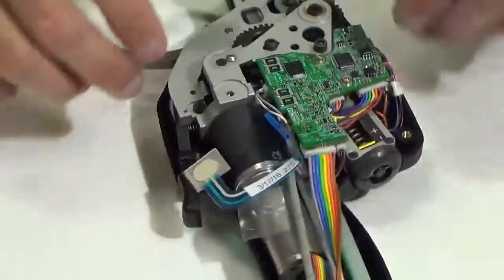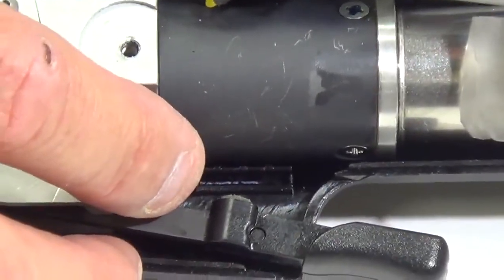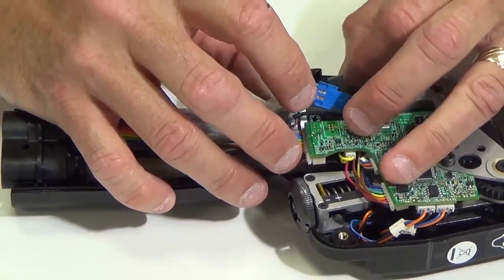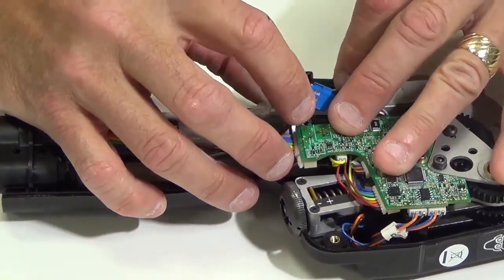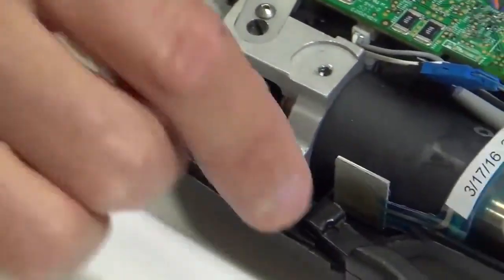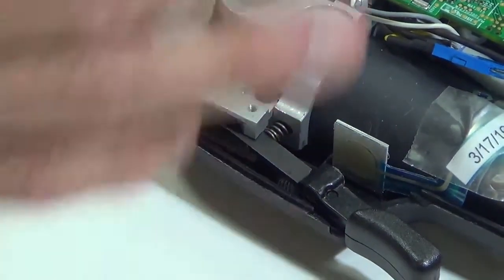Set the membrane switch into that slot and push it down so it sticks in place. Then take a piece of tape and tape the membrane switch to the motor. Hold it in position and then put the top housing back on.